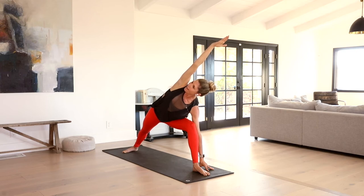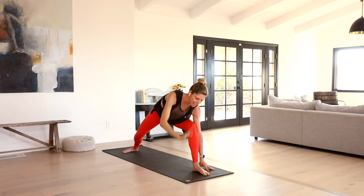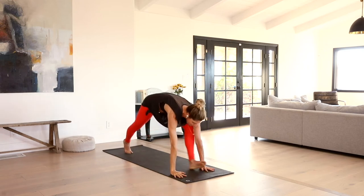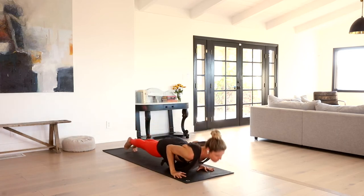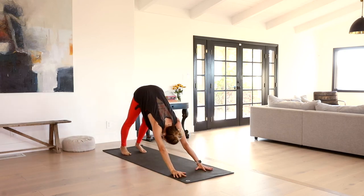Finding more space in your body, deeper inhales and exhales. Release the right hand down, come into a low lunge, step it back high plank. Move through your variation of chaturanga — or skip it. Send it back downward facing dog.